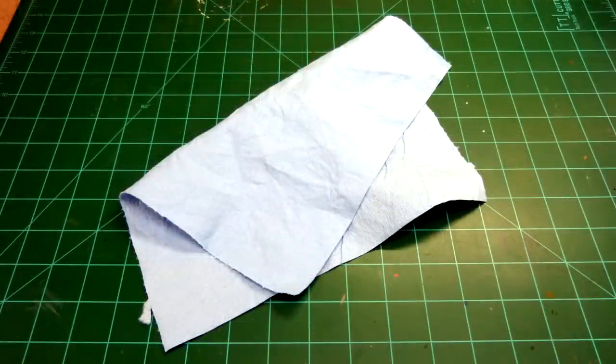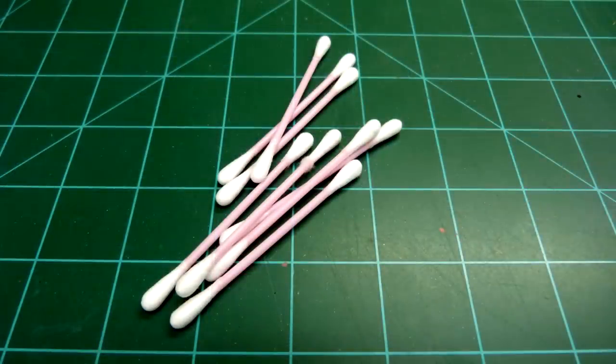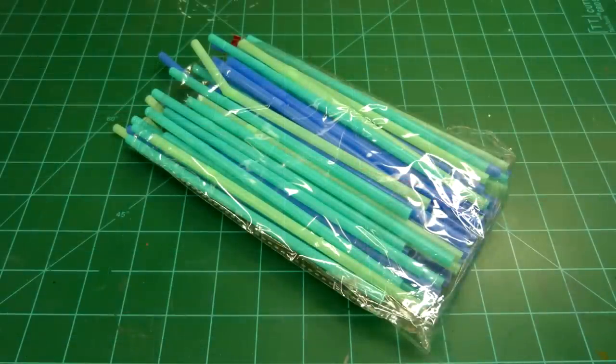A rag is used for wiping down the airbrush. Pipe cleaners — don't be cheap with them, as cheaper ones could leave fibers in the brush. Cotton swabs — same as the pipe cleaners: spend the extra money and get the ones where the fibers do not come off. A dedicated paint brush — it doesn't need to be stiff bristled. A straw — I use this to transfer thinner to both the mixing spoon and the paint cup for cleaning. I stick it about an inch into the thinner, cap the top with a finger, and then transfer it. You can use whatever method works for you. I just find this cheap and easy. You can also use a pipette.